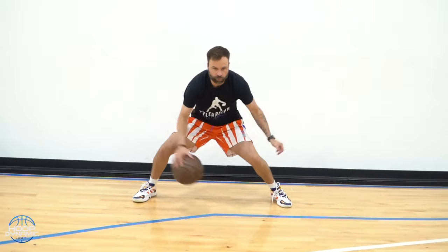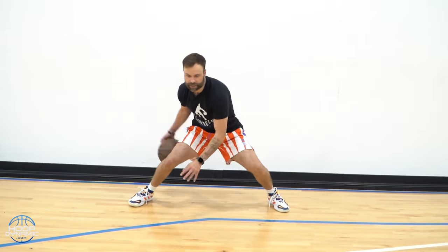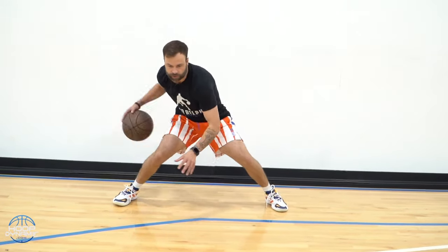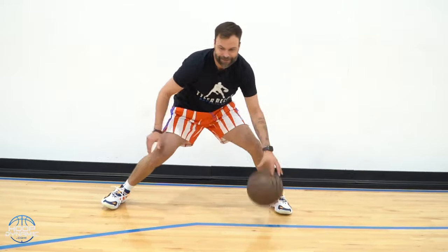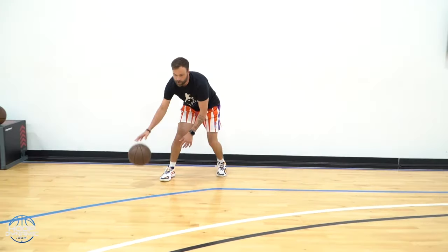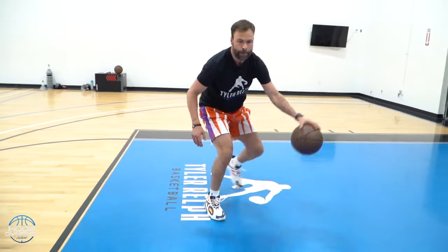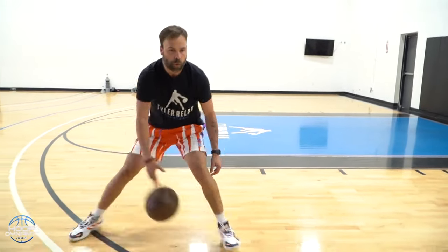Performing the pound through drill: counting through 20 stationary reps, then resetting and counting through the down-and-back portion, completing the full set to 20.